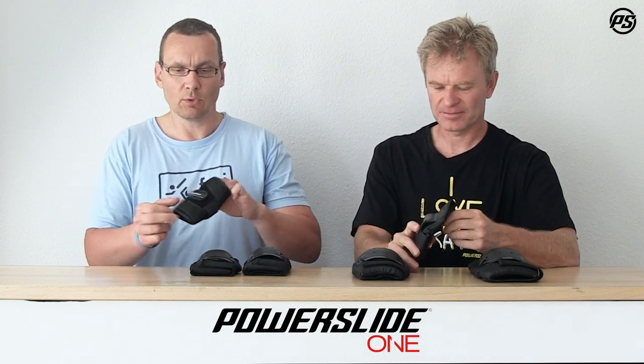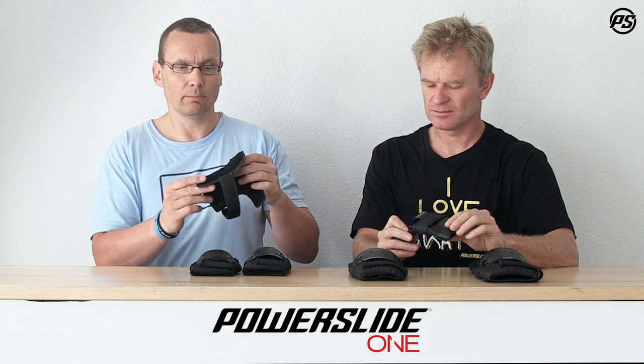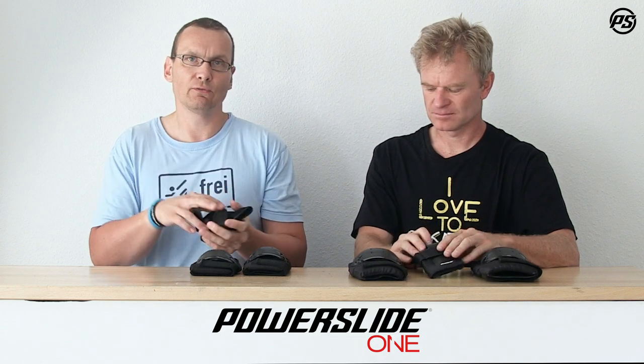And for the wrist guard, we have a three-clip closure wrist guard — the normal regular one — with a nicely shaped splint on top and another one on the bottom side, so your wrist is really well protected when you fall.